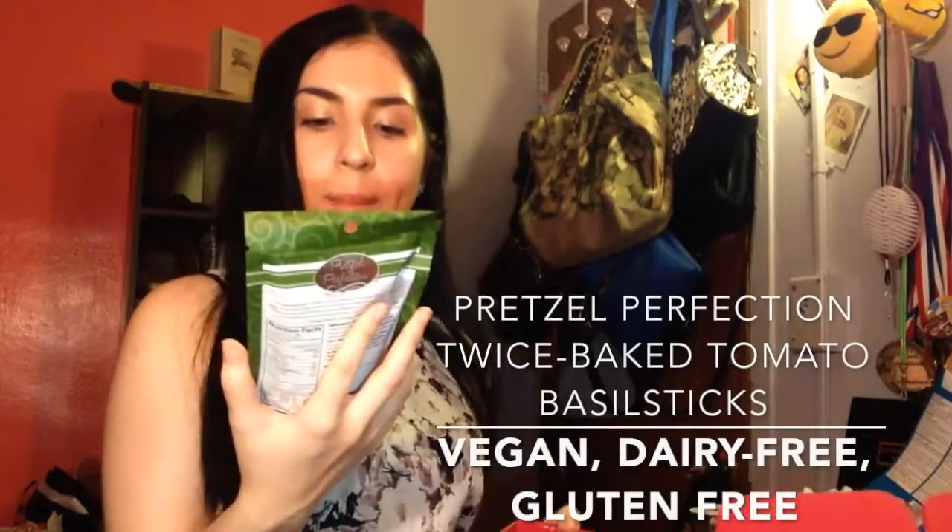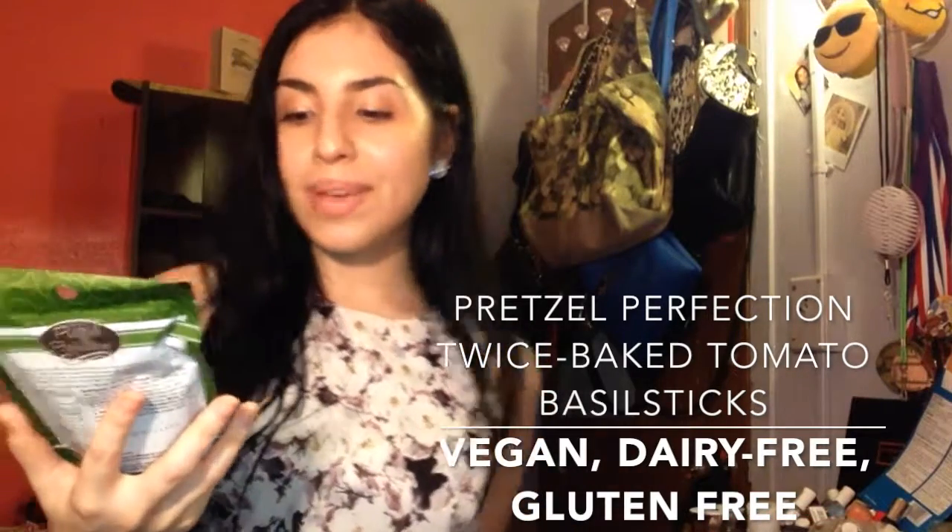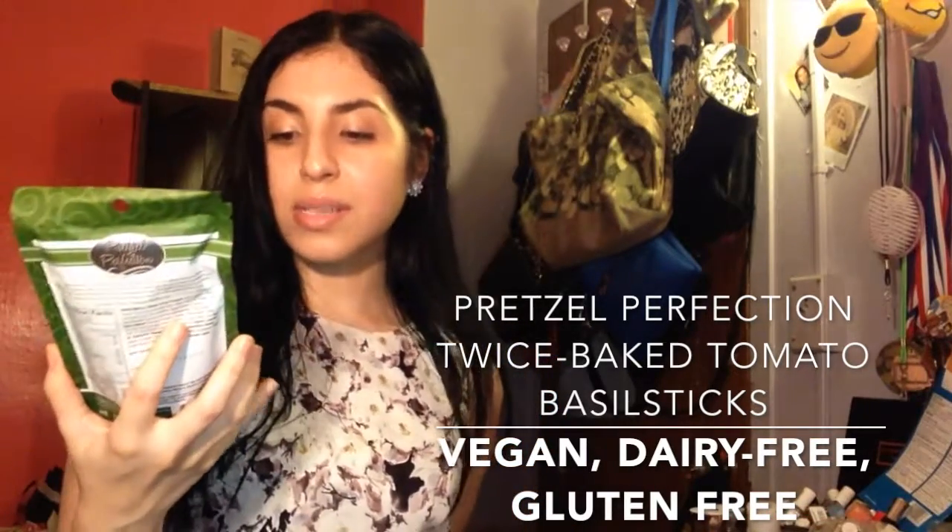Twice-baked pretzel sticks in tomato and basil flavor — I love basil and tomatoes. These are gluten-free pretzels baked with a blend of tomato, basil, balsamic vinegar, and spices.